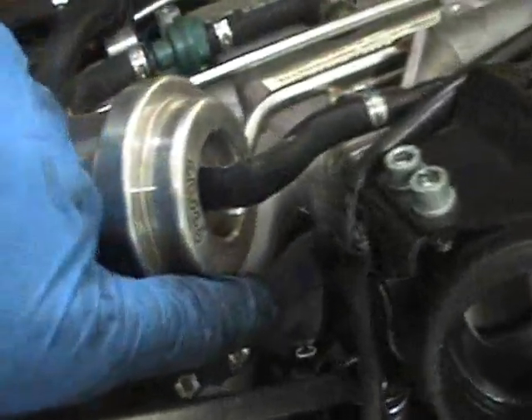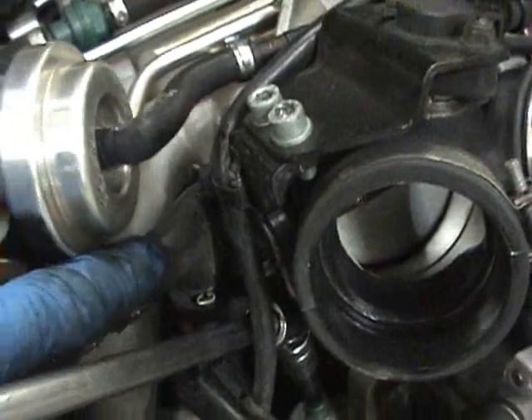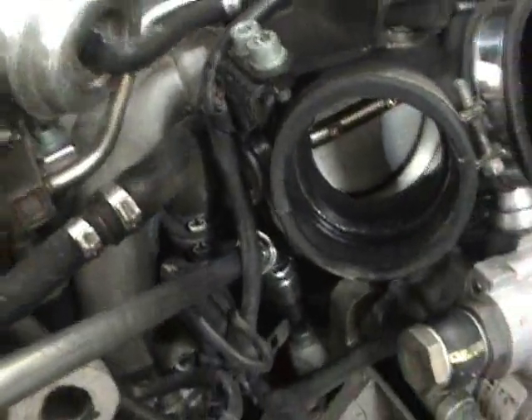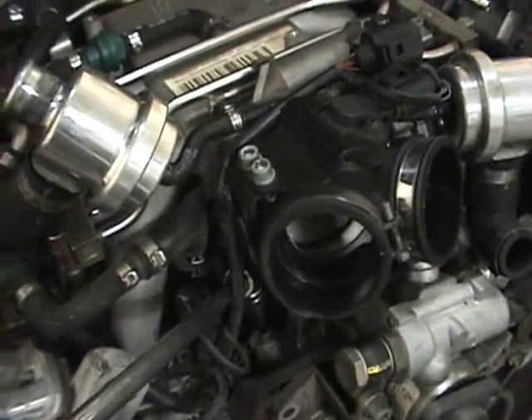One more note: this is a good time if you have a stock F-hose. If you have a 2000 or an early '01, you'll have a rubber hose here — it's F-shaped. It's a good time to change it; it's pretty easy to get to at that point. They tend to rip, so that's just a pointer for you guys.